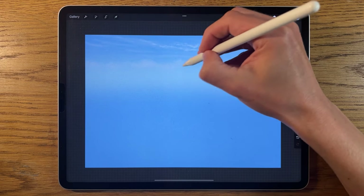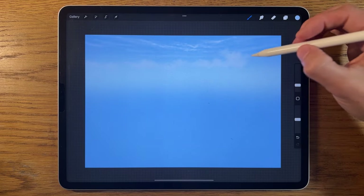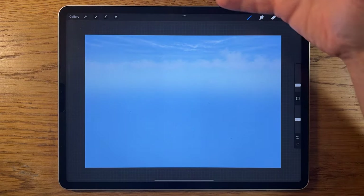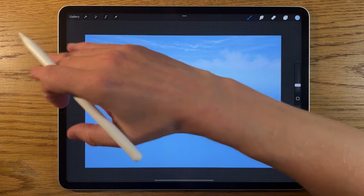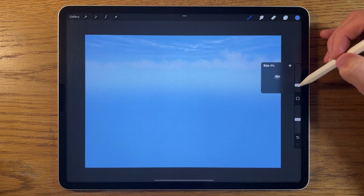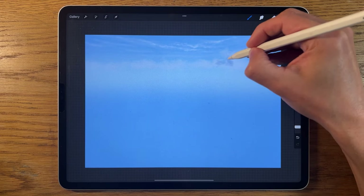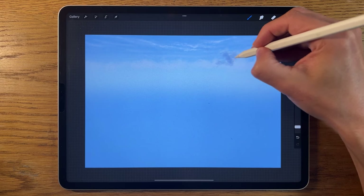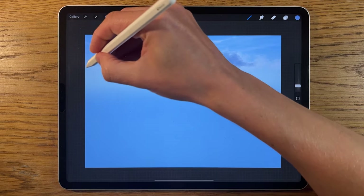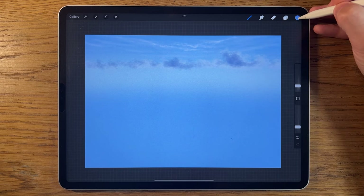I'm doing a few taps, allowing some sections to merge upward, keeping it relatively random. There's a section of cloud closer to us as a base layer. Then I'll switch to the second color from the right at 3% size and about 20% strength to create some shadows within the clouds, building in some darkness without overdoing it.